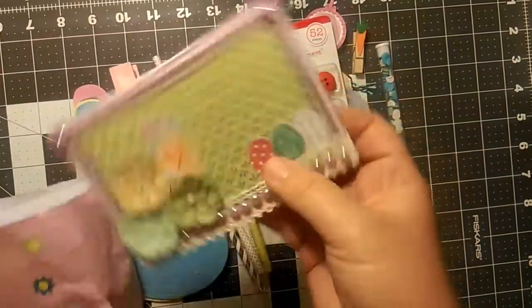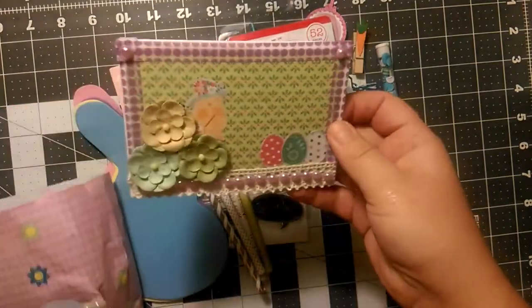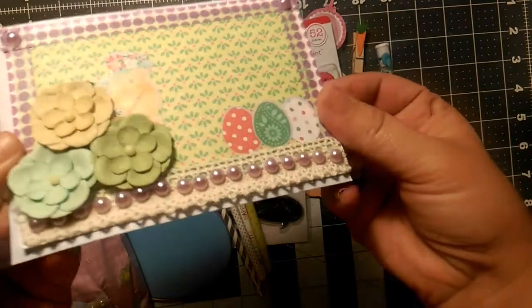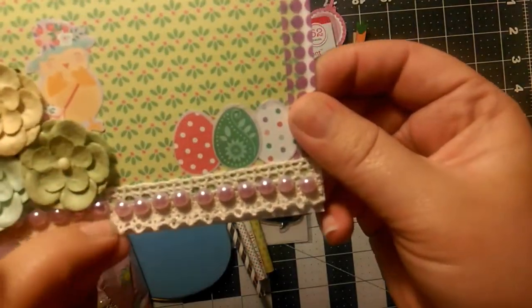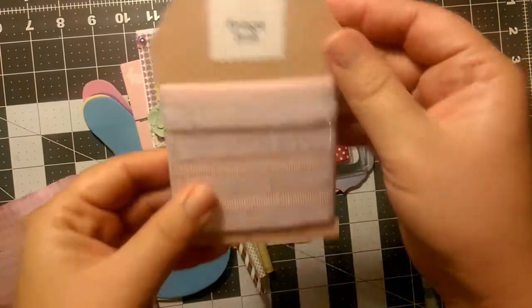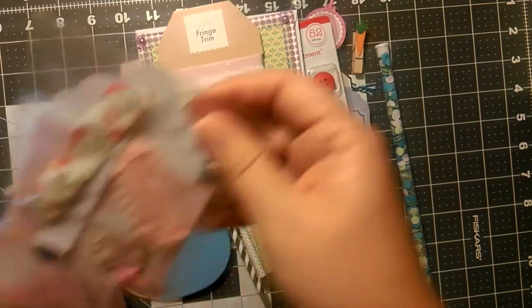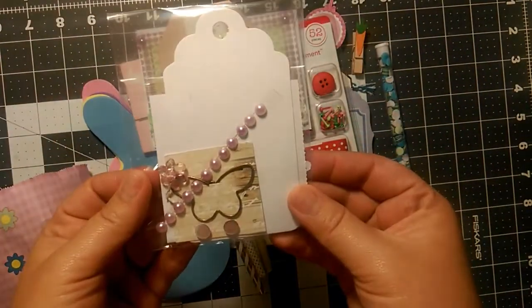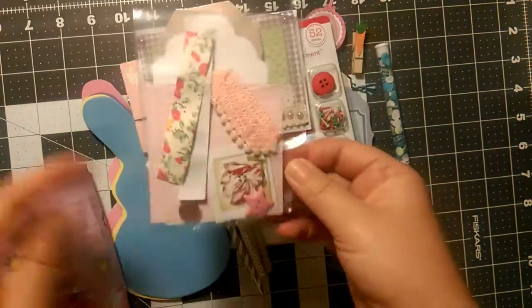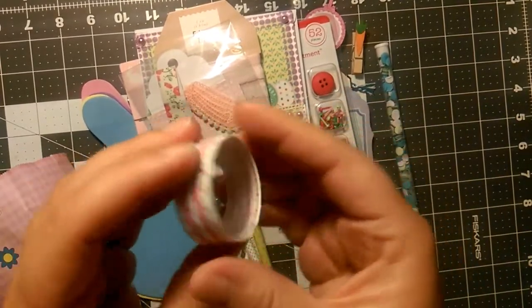And let's see, a little card that's already been decorated, and the envelope that goes with that. Oh, that's super cute — I love the ribbon trim on that one. And some fringe, super cute. A little tag set with embellishments to make a tag. And a small roll of washi tape.